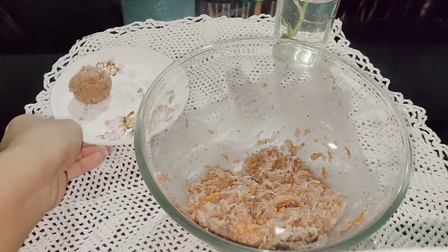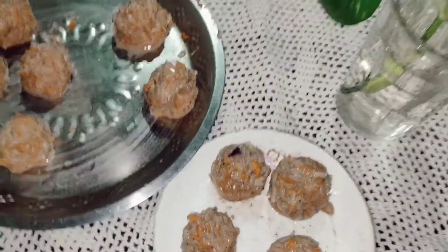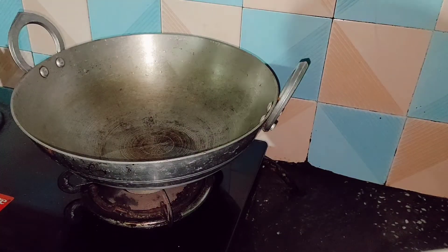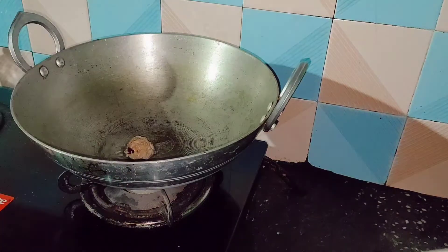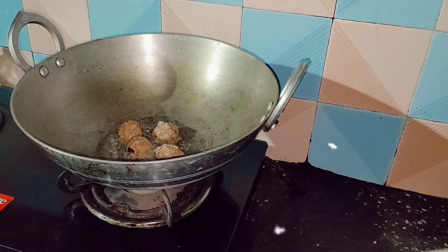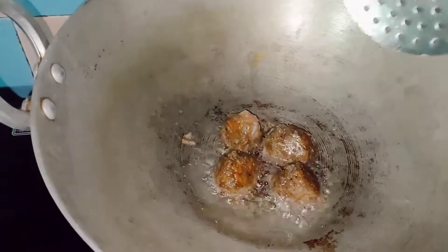For frying, we are adding oil to a pan and then we will be adding the manchurian balls. Don't add the balls when the oil is too hot, otherwise the maida and cornflour will remain raw from the center, which is not appetizing at all.